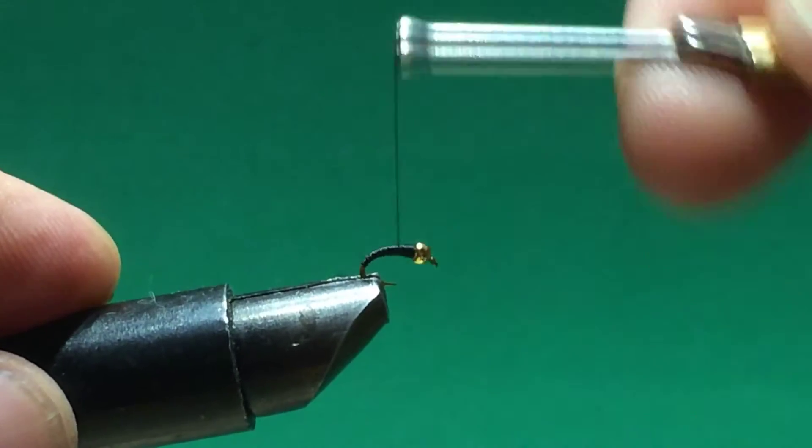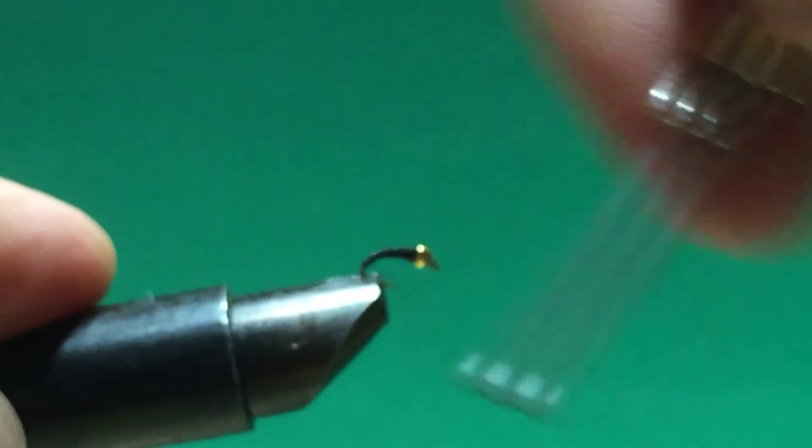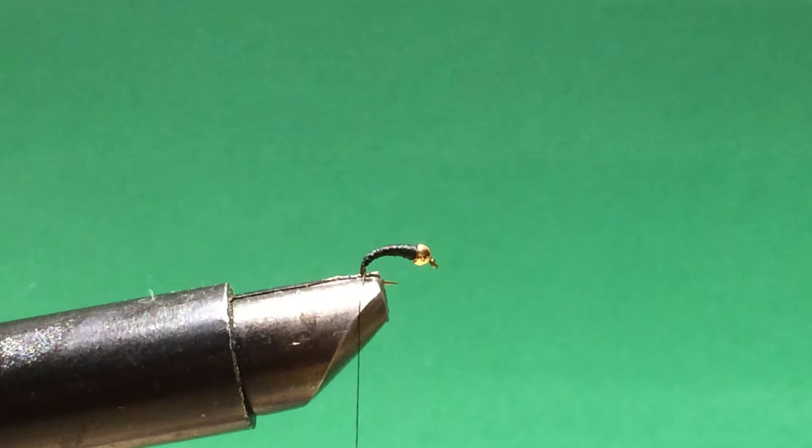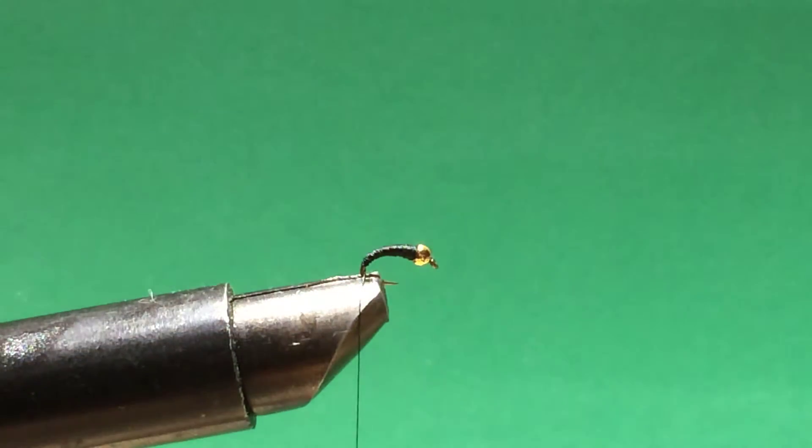I know this looks very small, but you can catch many sizes of trout on this small bug. It represents a mayfly. When you catch a trout — say in Tennessee, or up here in Northern California — they are full of these bugs.